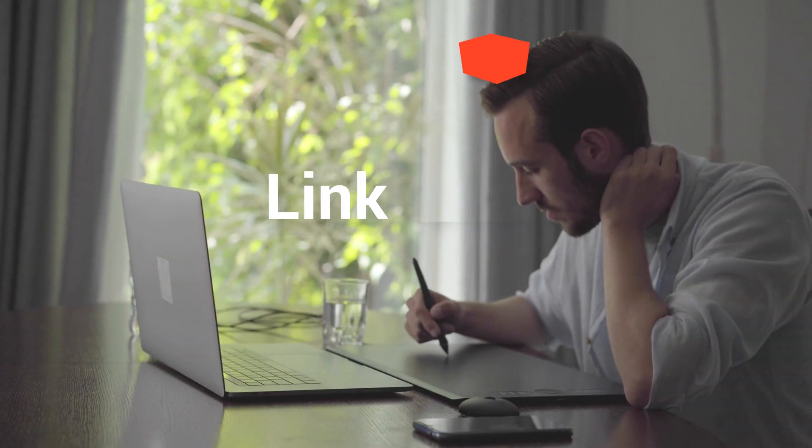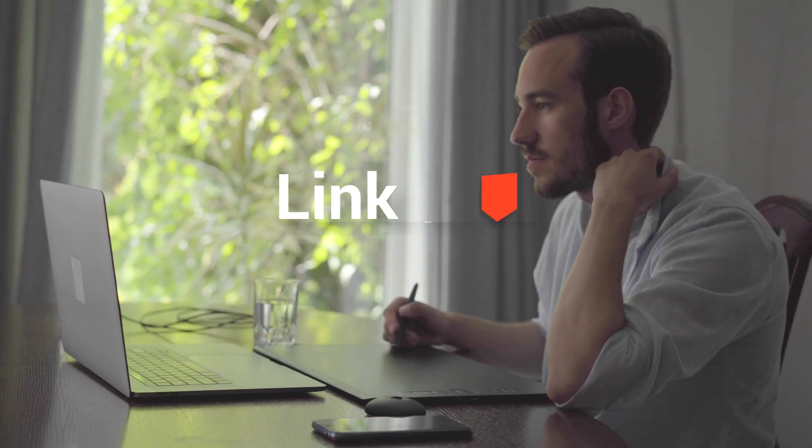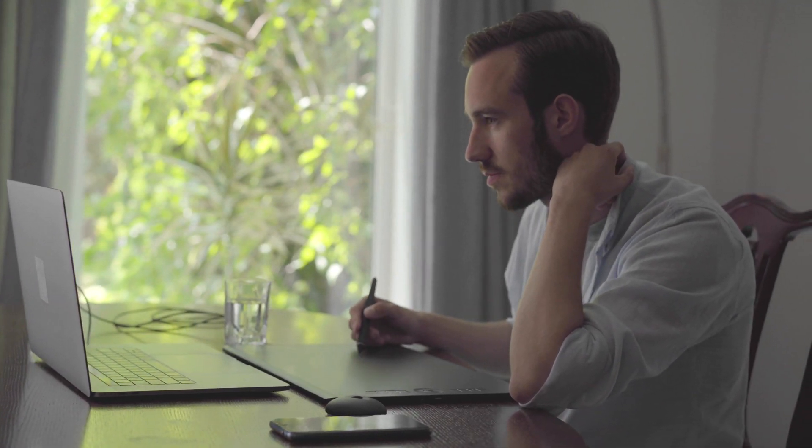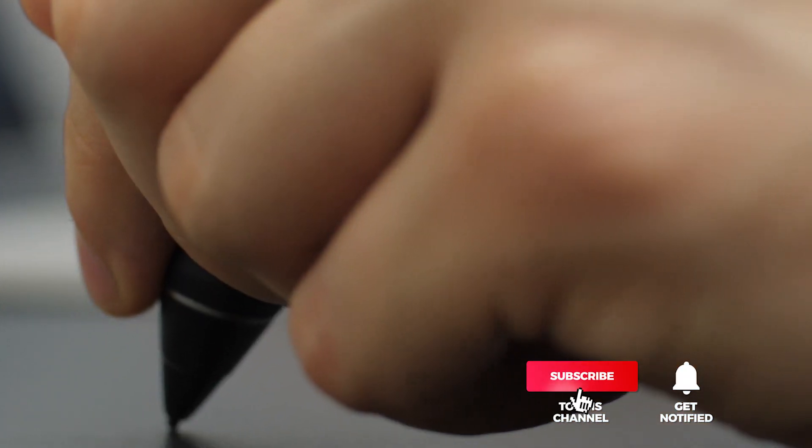And that's it for our top five drawing tablets. Did you finally find your new drawing best friend, or do you need more detailed information? If so, head over to the description below for links to each of the products, and remember to leave a comment to let us know your opinion. That's all for now — thanks for watching! If we helped you out in any way, please hit that like and subscribe button. We'll see you guys in the next video.